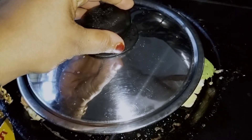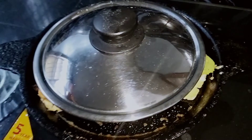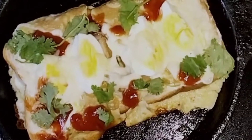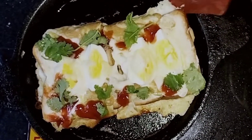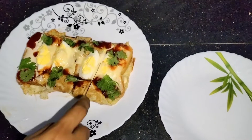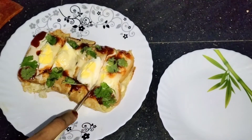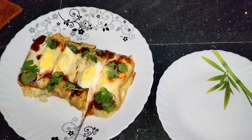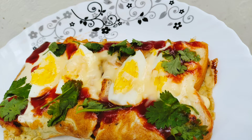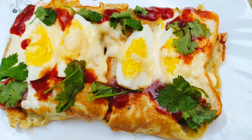I'll add a melt. I'll take the stove off and take it to the plate. I will cut the bread and the egg. I will see you in the next video.